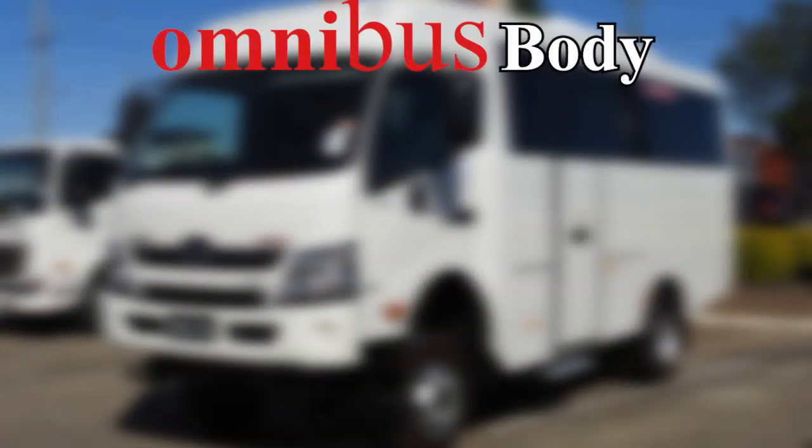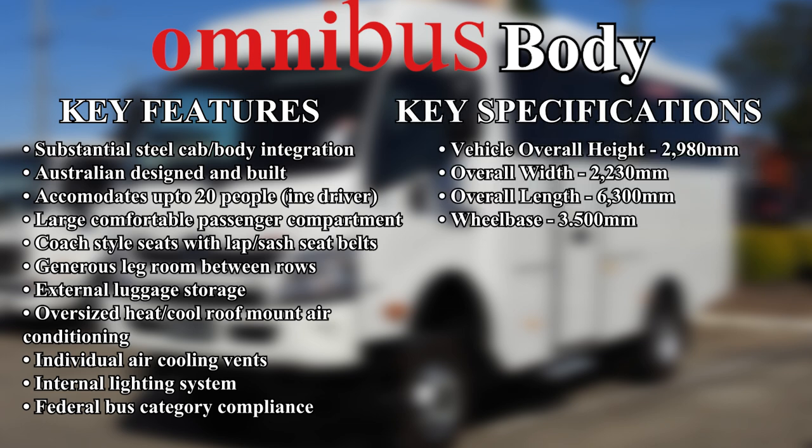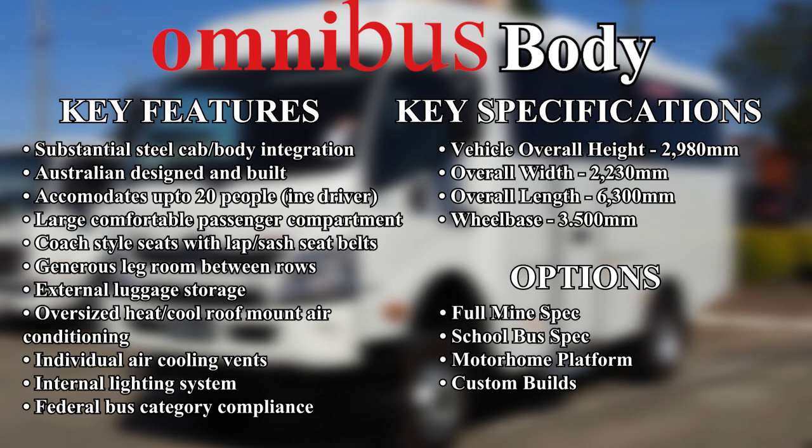The Omnibus body key features include substantial steel cab body integration, Australian designed and built, accommodates up to 20 people including the driver, large comfortable passenger compartment with coach style seats and lap sash seatbelts, generous legroom between rows, external luggage storage, oversized heat-cool roof mounted air conditioning, individual air cooling vents, internal lighting system, and federal bus category compliance.